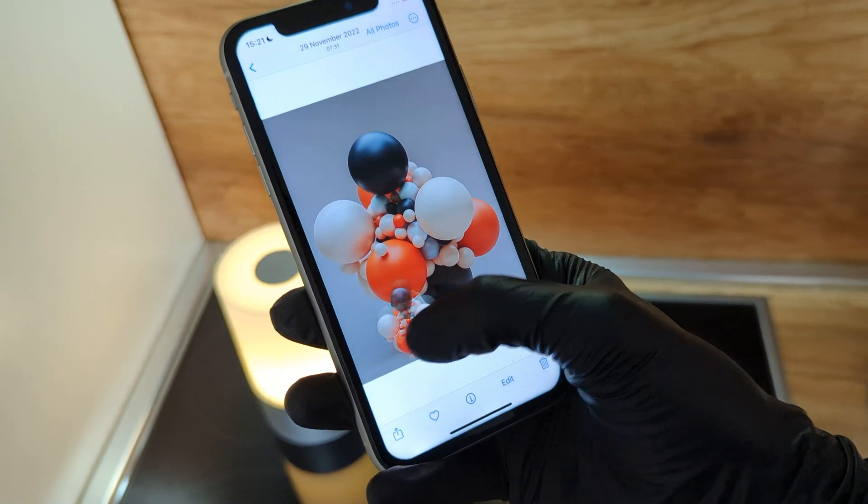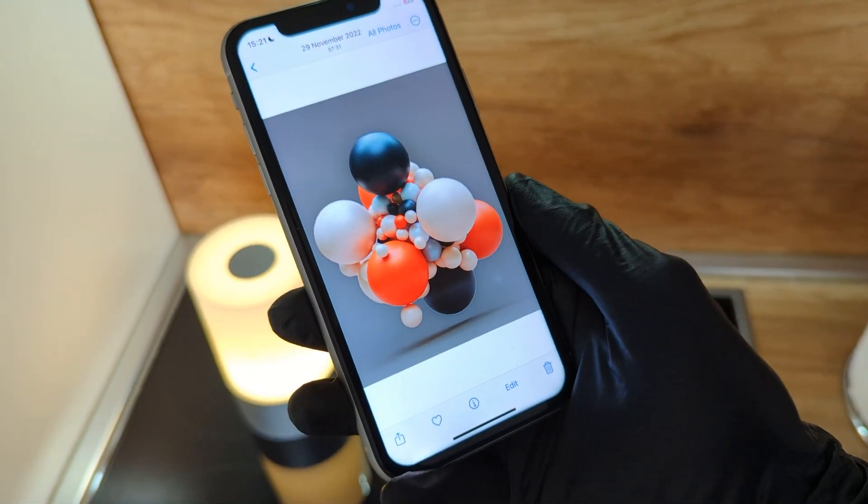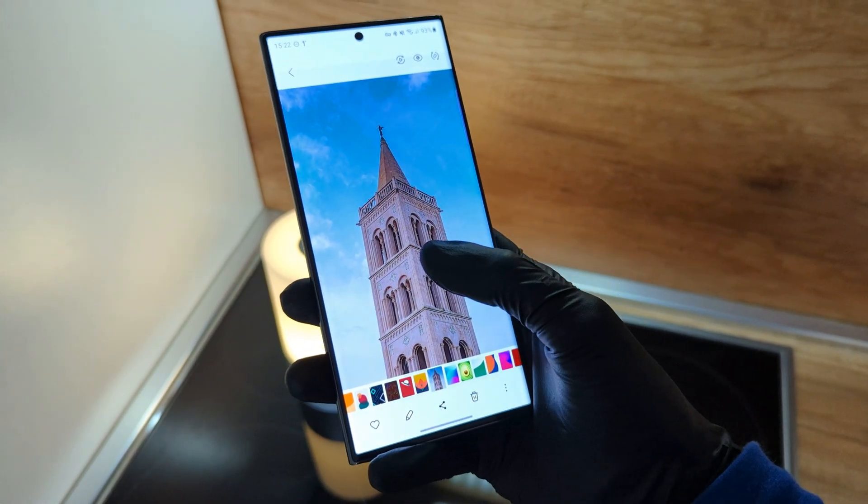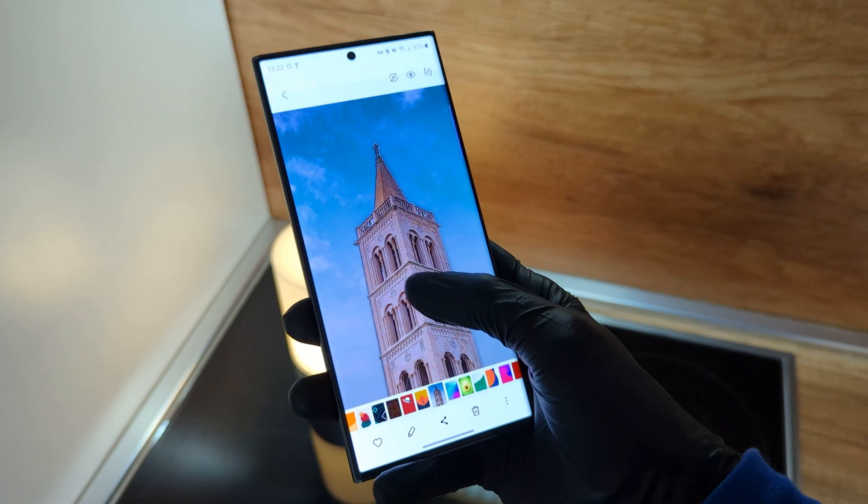This feature was introduced last year on iPhones with iOS 16, and now it's available on Samsung as well. So basically all you have to do is press and hold on a subject and it will automatically crop it for you.